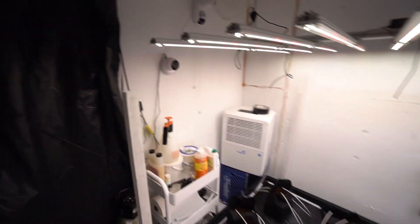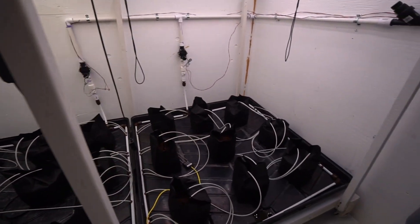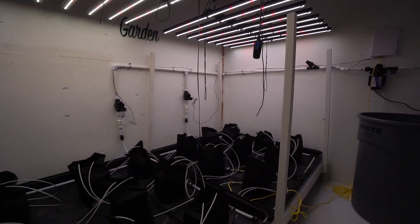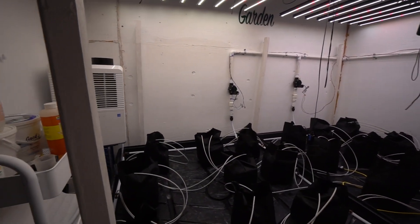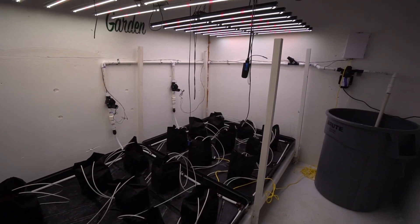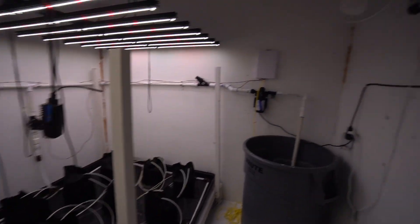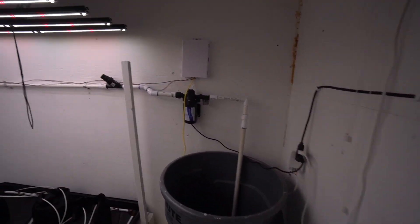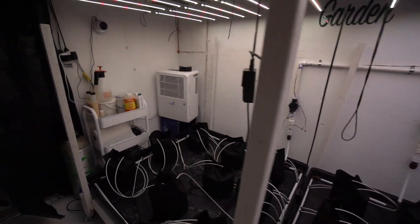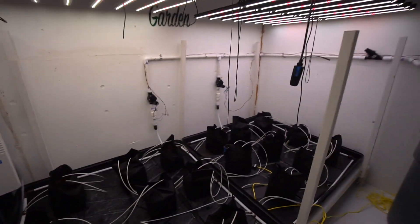Hey guys, what's up? Welcome back to an empty room. It's been a while since you guys have been in here overall, but it's been a real long time since you've been in here without anything in it. I really just wanted to get in here and explain the room, the very basics of it at least — not every single detail, but a general basic idea of what I'm using and my setup, without plants so YouTube can't really flag anything. This is just a quote-unquote generic grow room at this point.